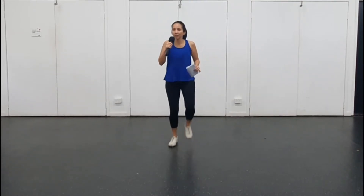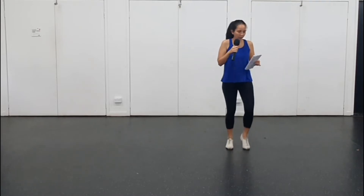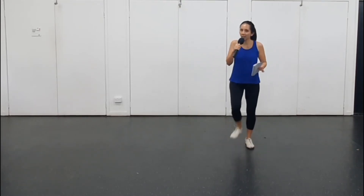Toe heel, walk twice. Chain. Brush. Swing. Toe heel, walk twice. Chain. Brush. Swing.